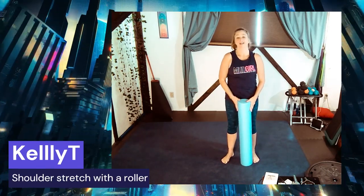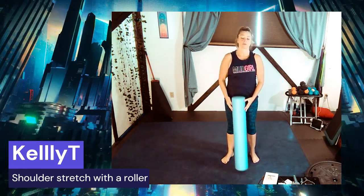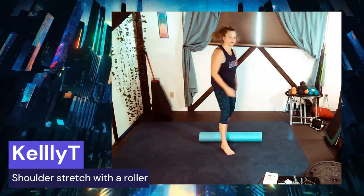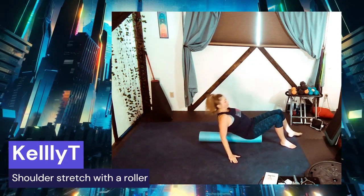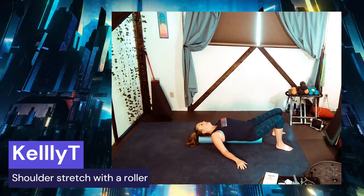Hi, I'm Kelly T, and I just wanted to show you a quick roller stretch to stretch out your shoulders. Stick the roller down on the floor and you're gonna sit at the end and lie down so that the roller is along your spine, supporting your spine.